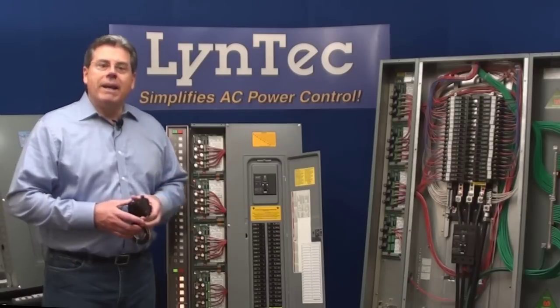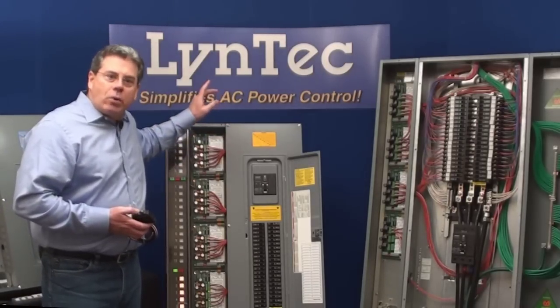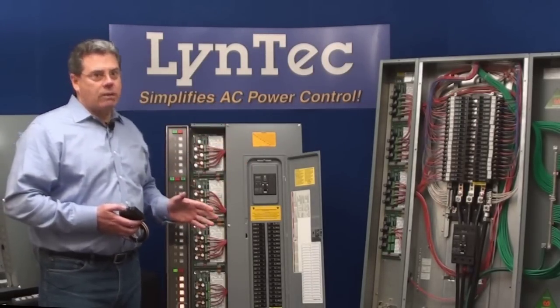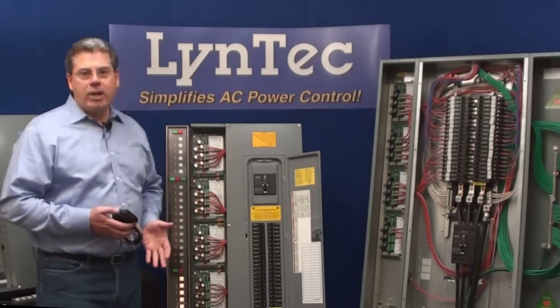Third, because every electrical device connects to a power panel, you can control the entire system — including remote-powered speakers — with the touch of a single button. That means unmatched ease of operation and user convenience.